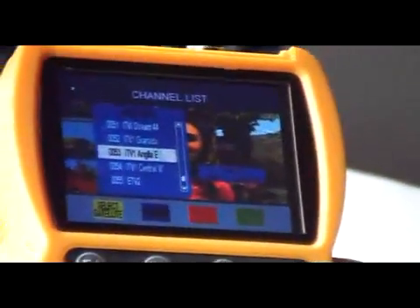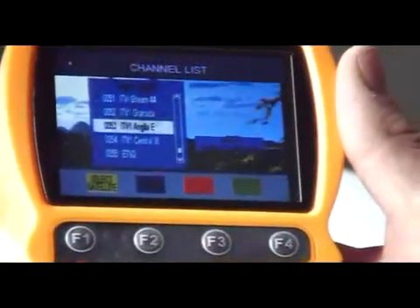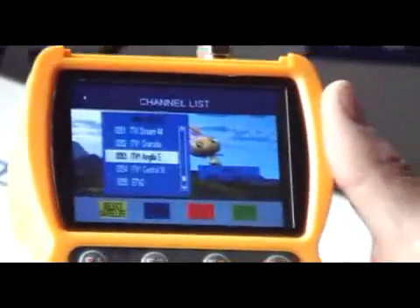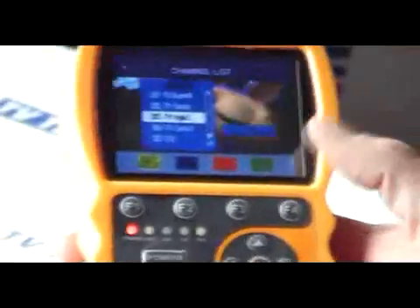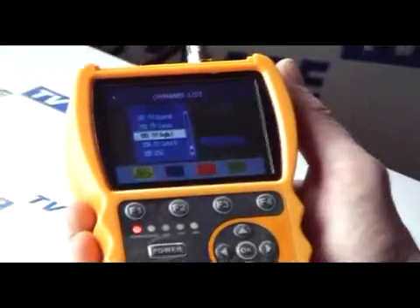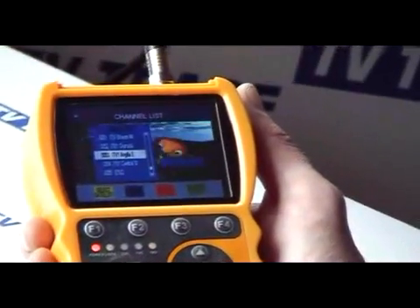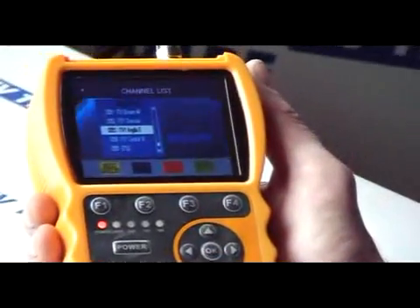This is a handy feature — this particular menu can be accessed directly when you're aligning a satellite dish, so you can check that the particular channels are coming in on it. Also, using this scenario, you can roll a cable down from the satellite dish and display this to a particular customer who might be unfamiliar with the channels, and show them a channel and say: is this the channel you're interested in — have I connected to the right satellite dish or picked up the right satellite? It's a very handy feature from that perspective.